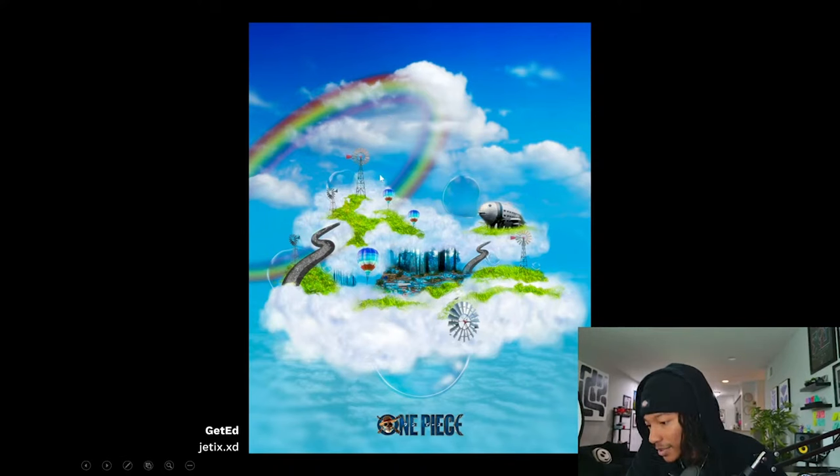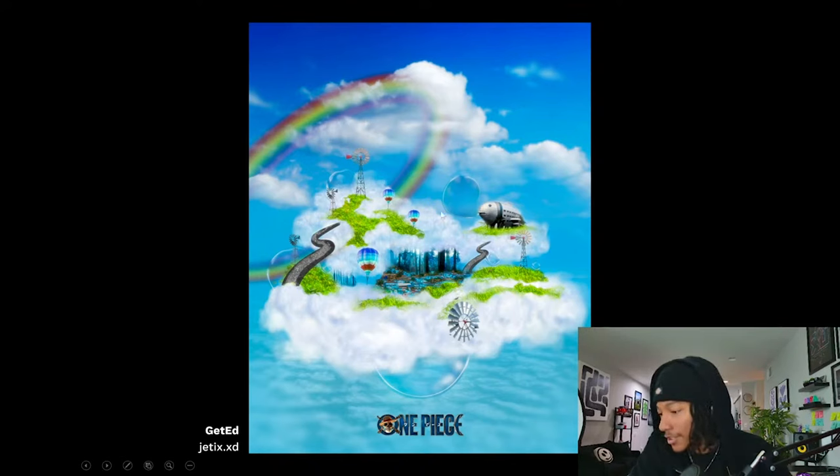PLS says they're anime-uncultured but appreciates that the piece still communicates. Overall you just need to work on compositing. Crazy VIP says the idea in their head wasn't coming out how they wanted in the design — but I get the vision, you just gotta work on it a little bit. Good stuff though.